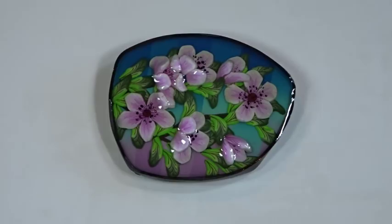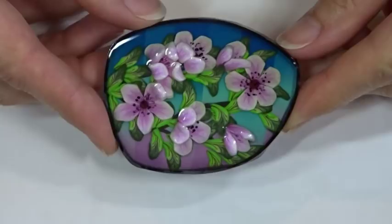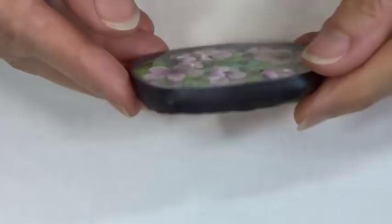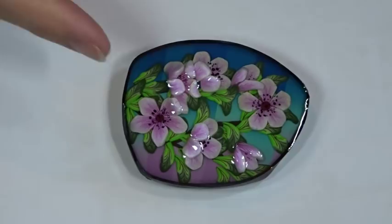Hi and welcome to Poly Originals with Fiona Ablesmith. Today we're making a sweet little cherry blossom brooch made with polymer clay, filled with resin, and finished with a brooch fastening on the back. It's a nice simple tutorial — we'll make the petal canes, a leaf cane, do the background, assemble it into a brooch, and then I'll show you how to put the resin in at the end. This one's suitable for all levels of polymer clay artists.